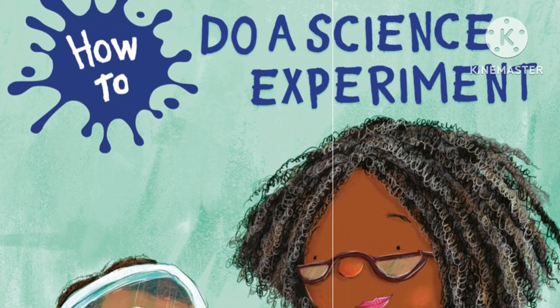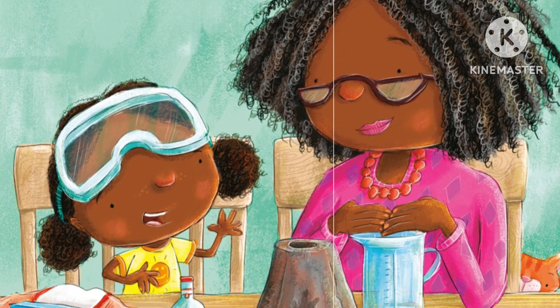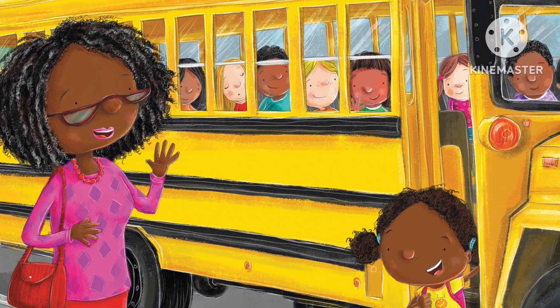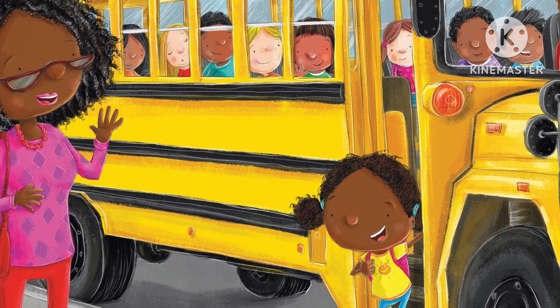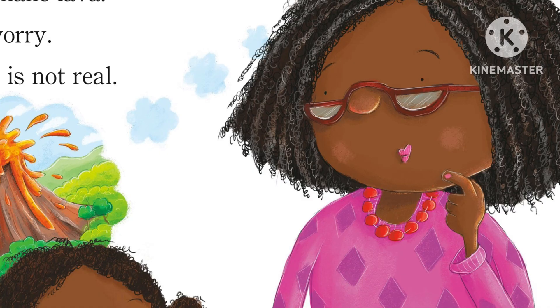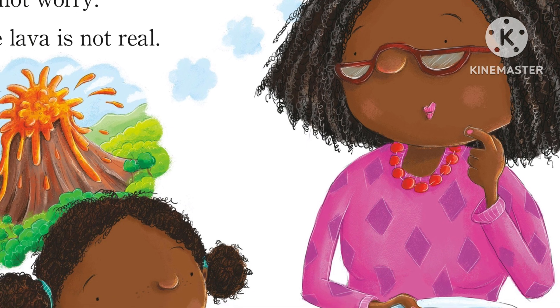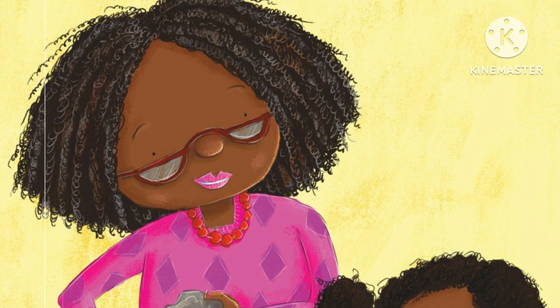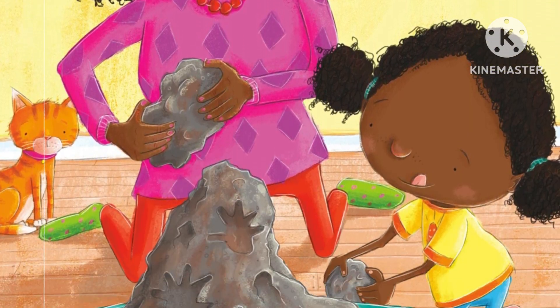'How to Do a Science Experiment' by Jean Reagan. At school today I learned a science experiment — I will teach you, Grandma! We will make lava. Do not worry, the lava is not real. First, make a volcano with clay. Put a hole in the top. Good job, Grandma!